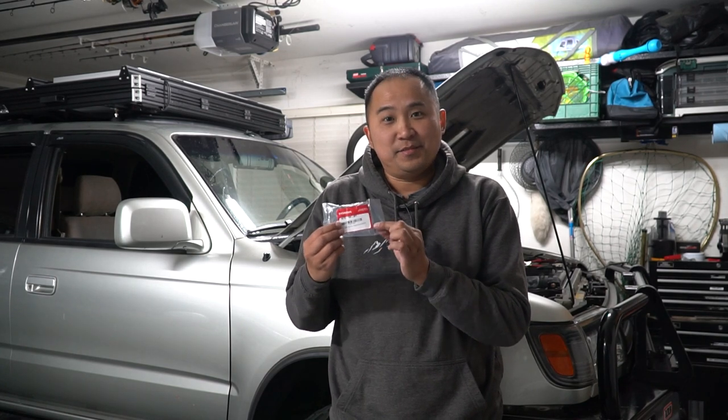Usually I recommend going OEM, but in this scenario I'm going to actually recommend a Honda product. This is a Honda nozzle that comes from a Honda Odyssey and it has a much better spray pattern. It should be a direct fit for our Toyota 4Runner, so all we're going to need is two of these and some basic tools.